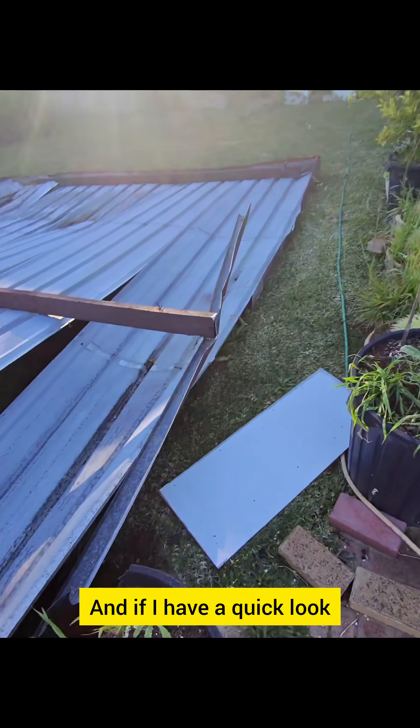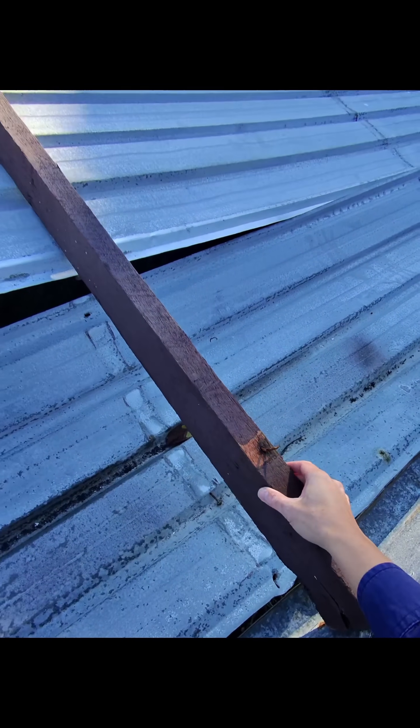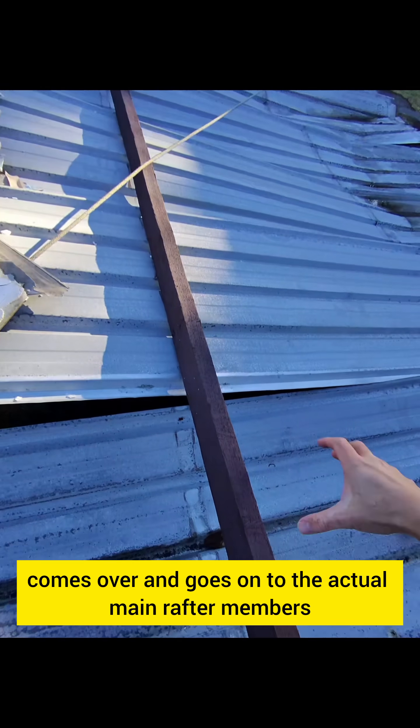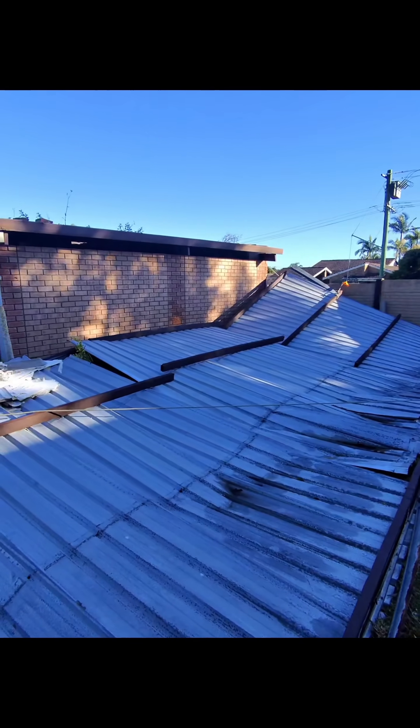If I have a quick look, these are the only nails that are holding it — to tie it down. What they typically do is you've got some steel strapping which ties it down, comes over and goes on to the actual main rafter members.